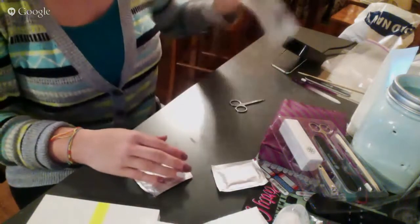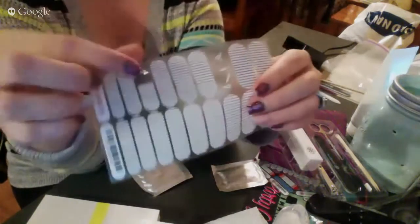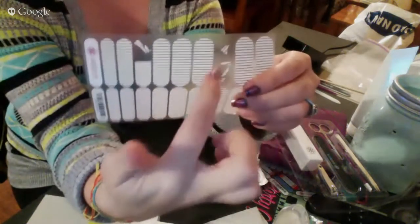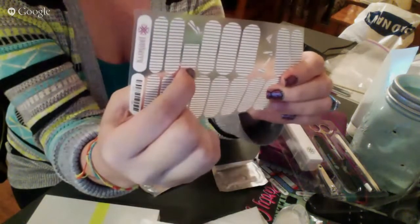What I'm going to be putting on this nail is Country Club. You can see I've used just this half for my Jamicure that I have going on, so I'm going to be using the rest of this wrap.